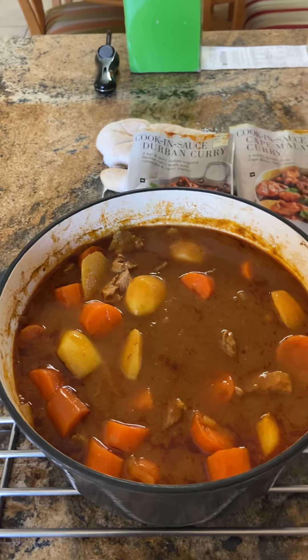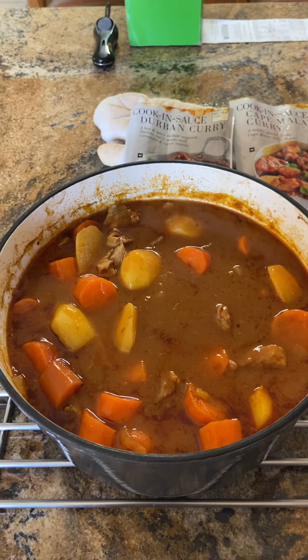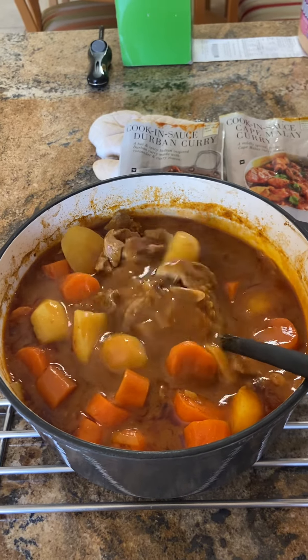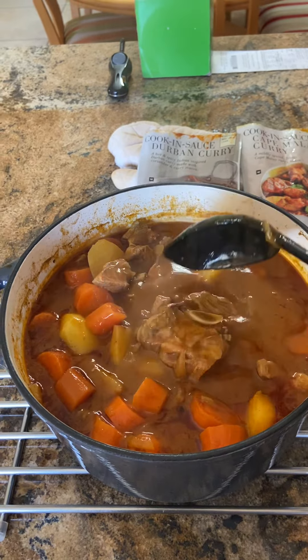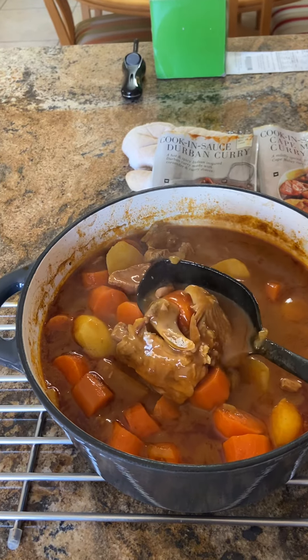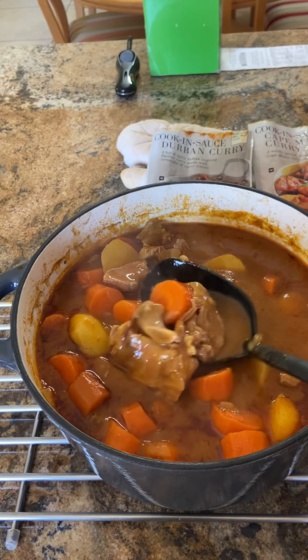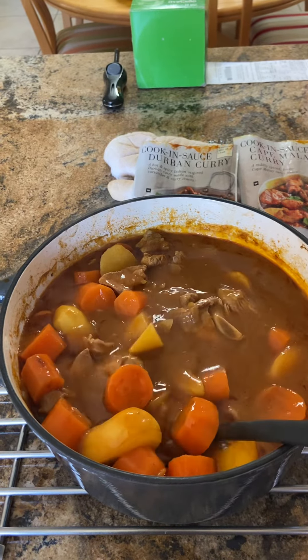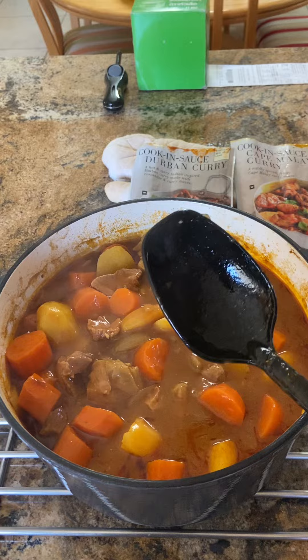When the electricity comes back, I will cook the rest of it in the oven. This is how it looks like at the moment — it has to cook in such a way that the meat comes off the bone and it's nice and tender when you eat it.